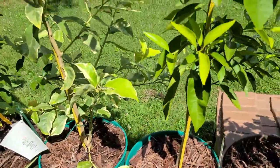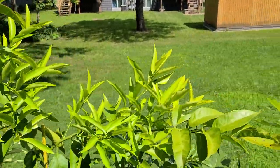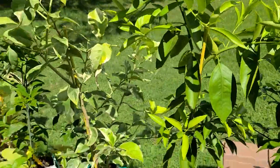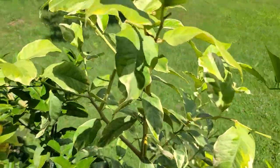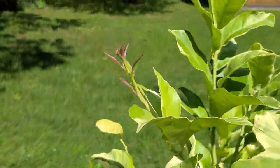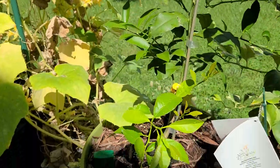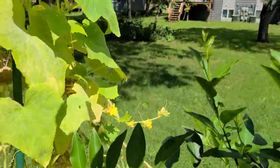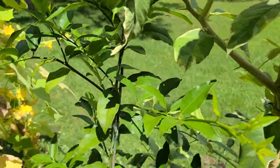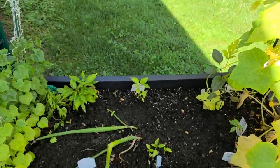Then we have my clementine tree growing very well, nice and big. My pink variegated lemon is doing very good, growing a new branch right up here. Now we have my lime limequats, growing some new branches on the ends all over the place, looking great.